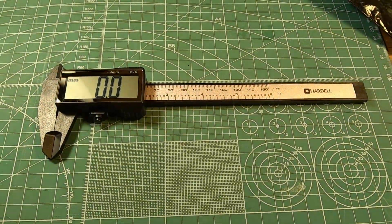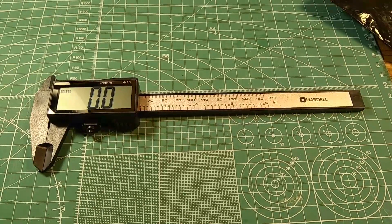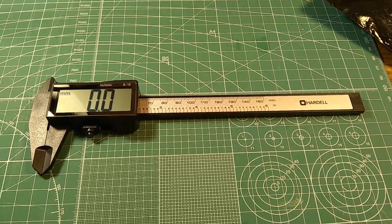This is a plastic digital caliper from Amazon. This was a lightning deal for six bucks. Normal price is about ten.